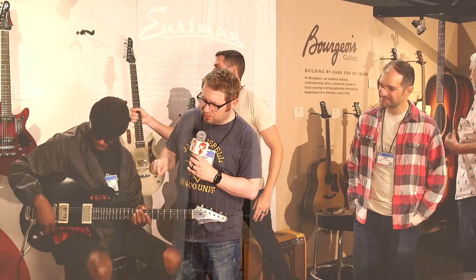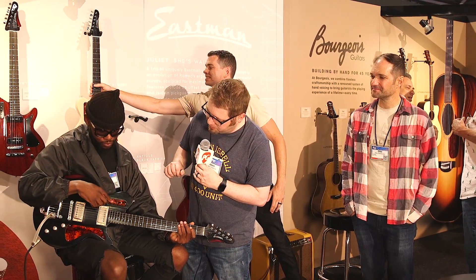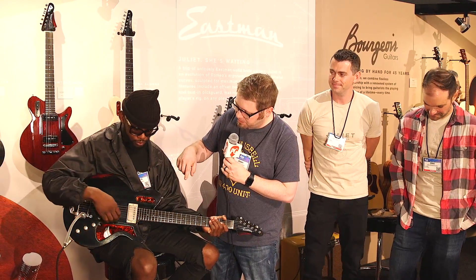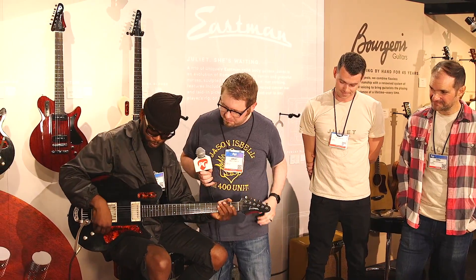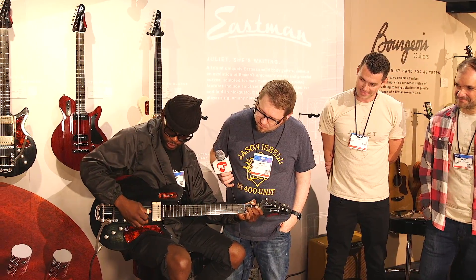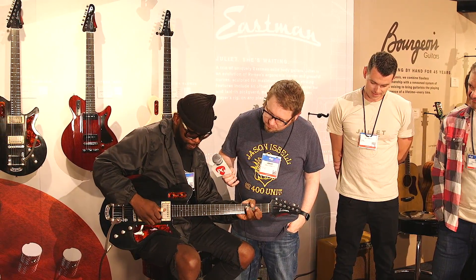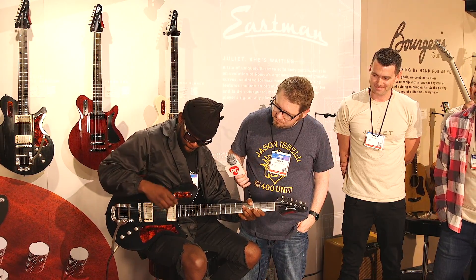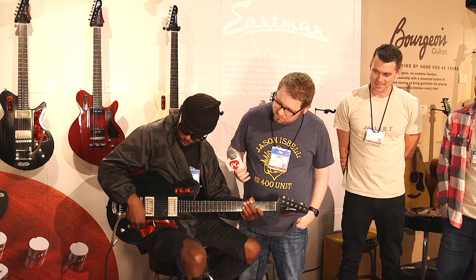All right, Eric, let's have you maybe play through a couple different settings — because you have the two-humbucker version here with the Bigsby. Why don't you walk us through some of the different pickup settings on this one? [Eric demonstrates bridge and neck pickup positions.]